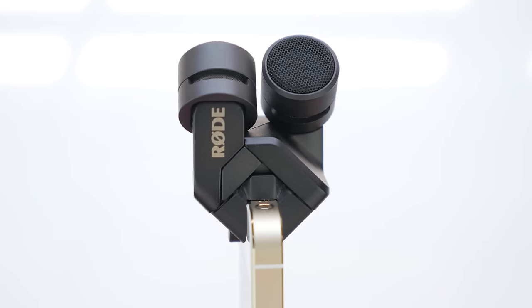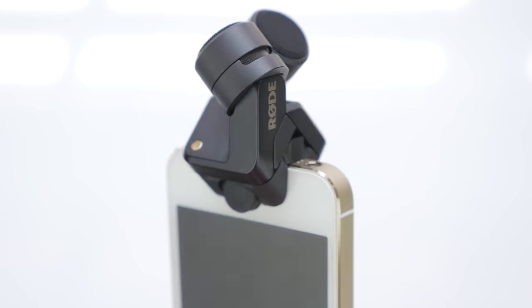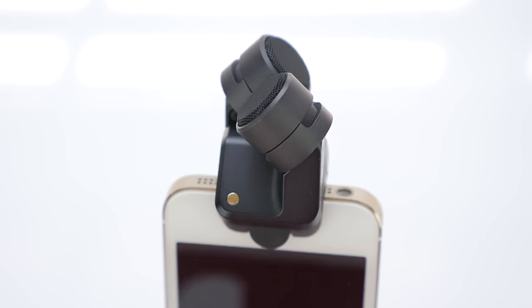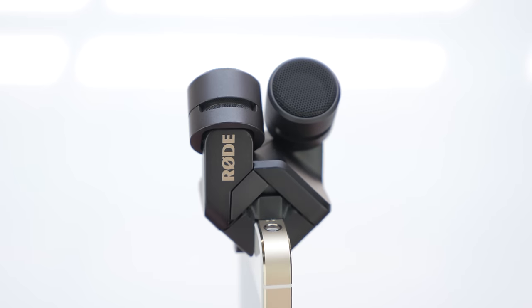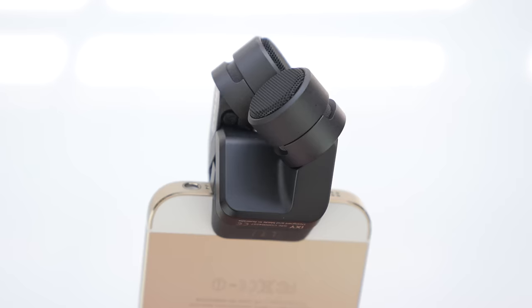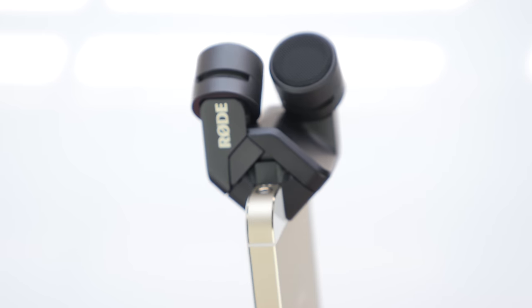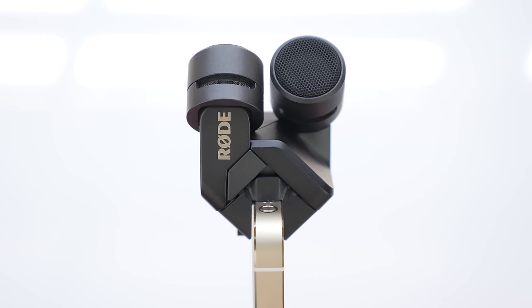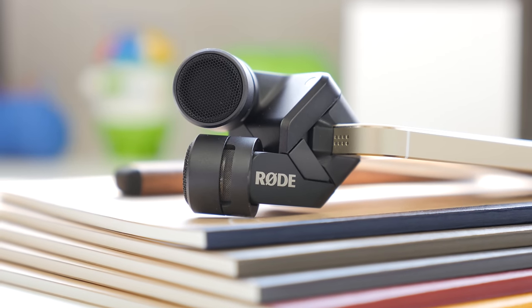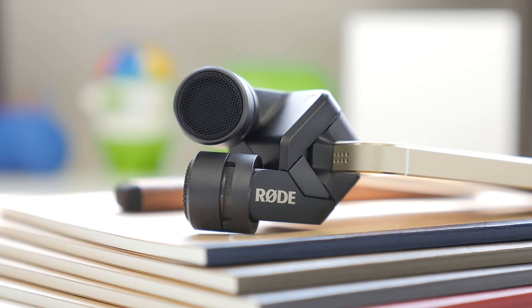I have been using the Rode iXY this whole video and from listening to it I am very pleasantly surprised. The sound quality is absolutely phenomenal for its size — it even compares with my Blue Bluebird microphone and the Focusrite Scarlett 2i2 preamp combo that I use for voiceovers in almost all of my videos. It captures a very clear sound in such a small size and the fact that it clips onto your iPhone makes it extremely handy. Although it comes in at $200, which may be extremely expensive for the everyday consumer, for people who will be using it on a regular basis I would say it gets my recommendation even at that price point.